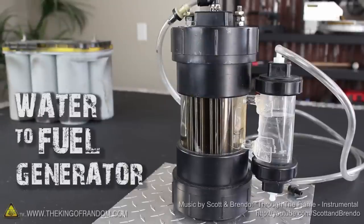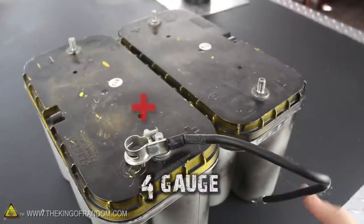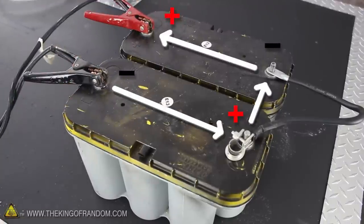Let's start this project with the water-to-fuel generator we made in a previous project, and two fully charged car batteries. You can see I've got a 4-gauge cable connecting the positive terminal on one battery to the negative terminal on the other. By hooking the jumper cables to the other two posts, we've just created a series circuit that will power our generator.